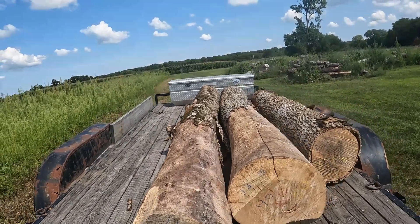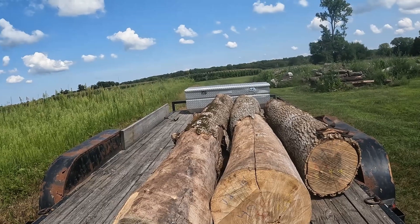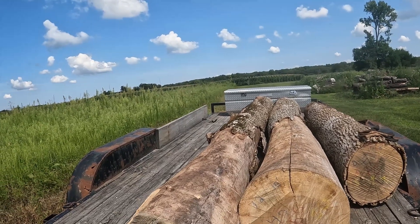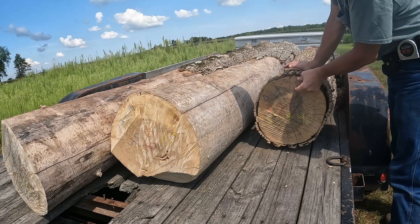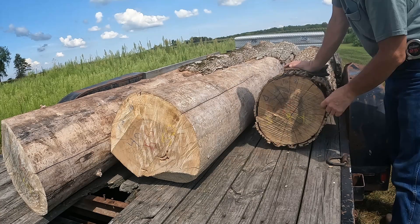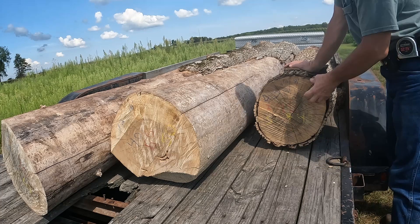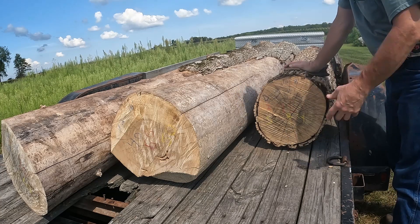They're not straight logs, obviously, and they're not the best logs. They're ash — beetle-killed ash, ash borer killed them. All this one-inch waste that I get off the sides will all be waste and the customer doesn't want it. It still counts in actual board feet that you can get off this; he just doesn't want it.